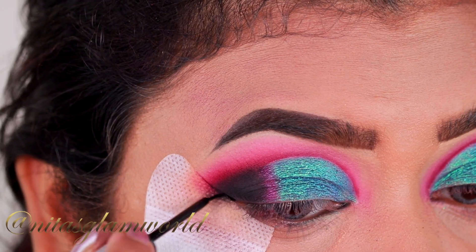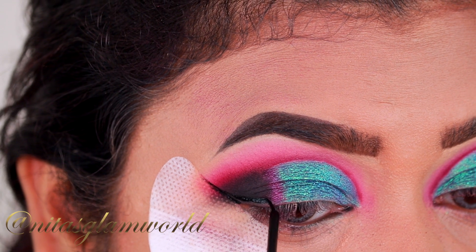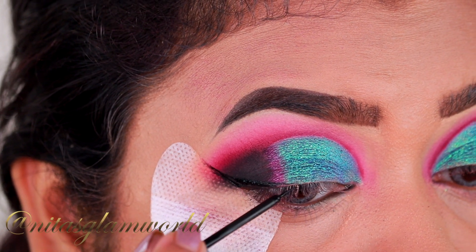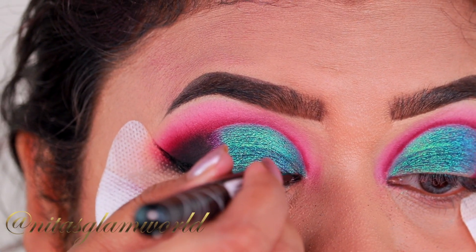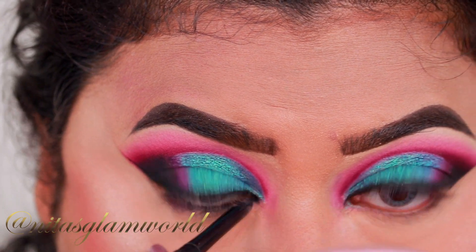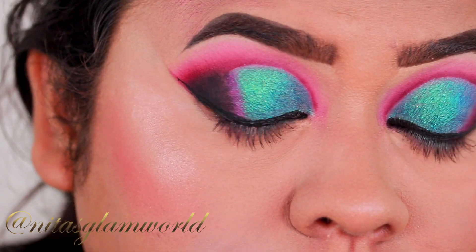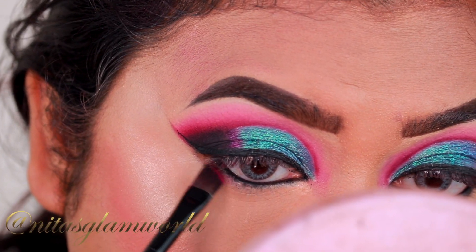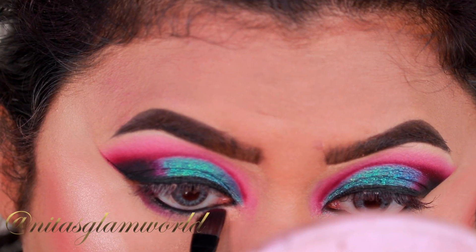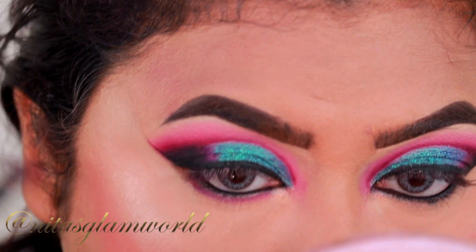Now with my Essence eyeliner I am just drawing a wing. This is a brush-tip eyeliner, so it's easier to apply eyeliner on top of glitter if you are using a brush tip. For tight lining I am using my Milani eyeliner pencil in the shade After Dark — basically a matte black eyeliner pencil. Now I'm smudging out my entire lower lash line using that matte dark purple shade. I am using the angled brush from Puna Store and slowly doing it because I do not want to ruin my base.